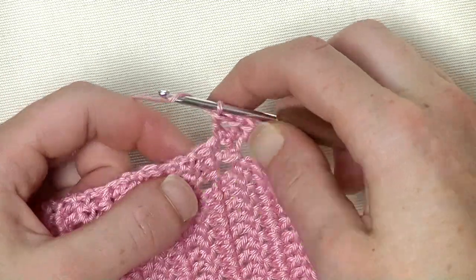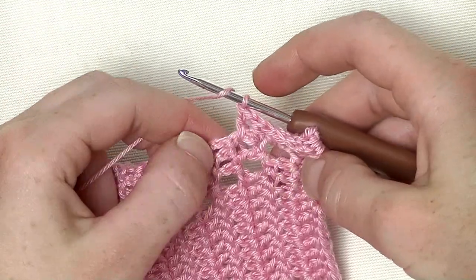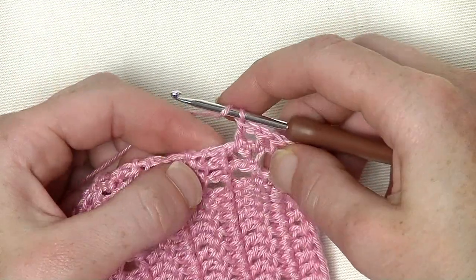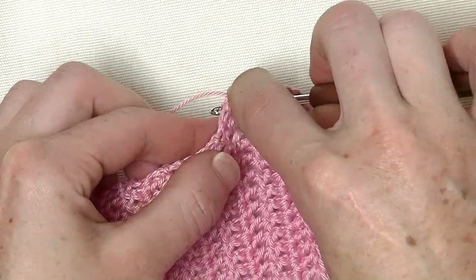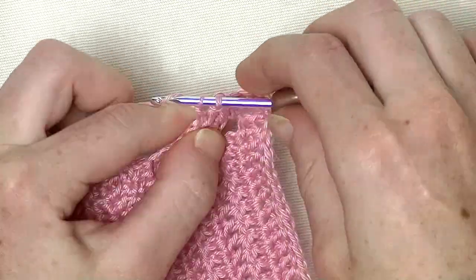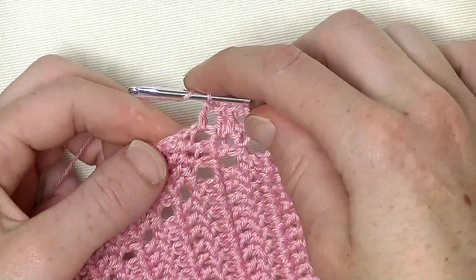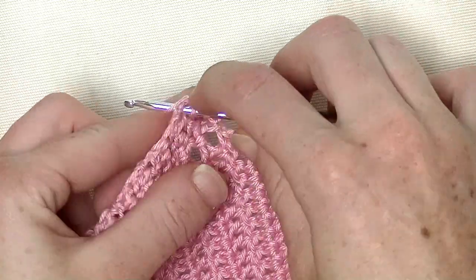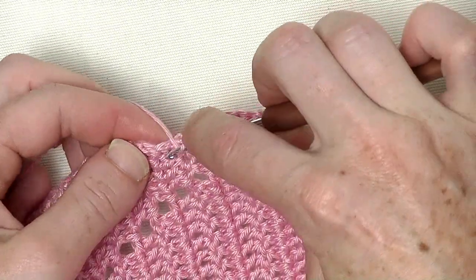Again, into the chain space. Here is that chain — that little hole where you put your double in. Put your double into it and around the double from the row. Continue this up until you're at the shoulder seam that you just created.